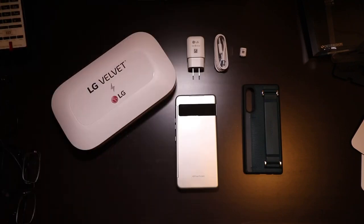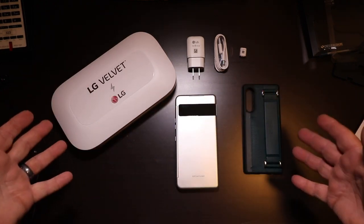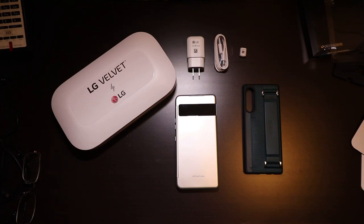Hello and welcome to Contractor's Point of View. My name is Gary, and I want to give a tremendous shout out to LG for sending us the LG Velvet Dual Screen Phone. I've already done the unboxing — this is everything that's in the box, minus the paperwork. This was sent to us from LG to do a review.